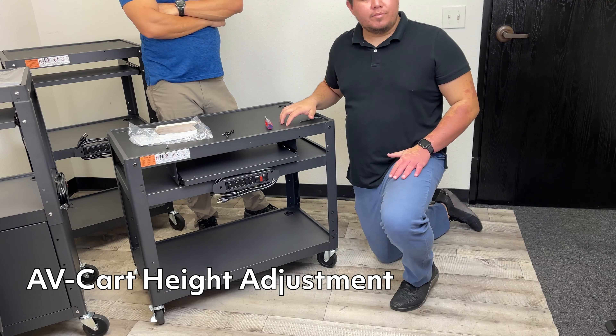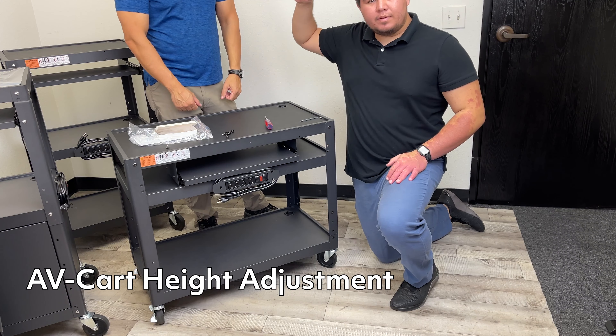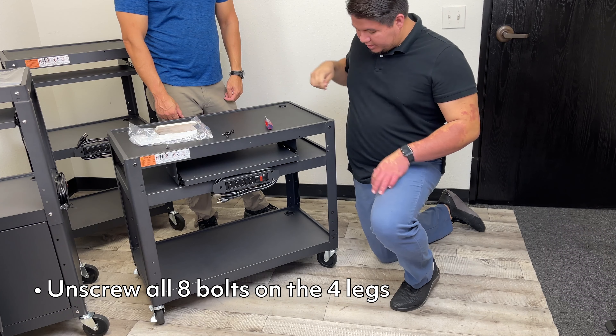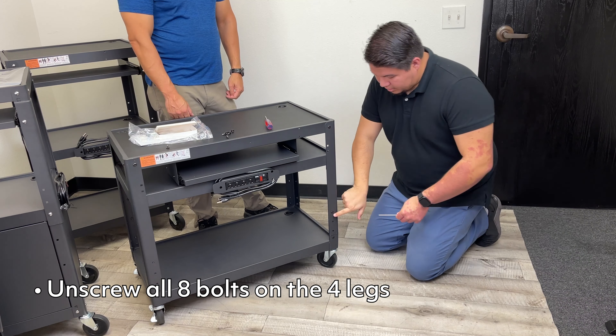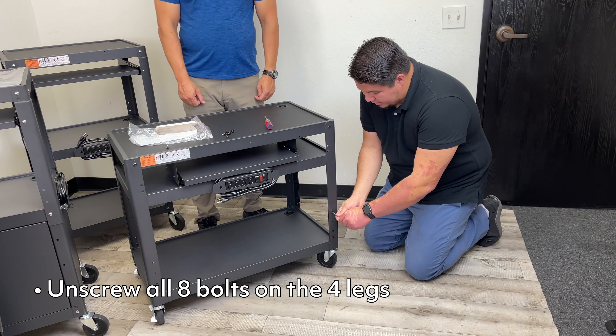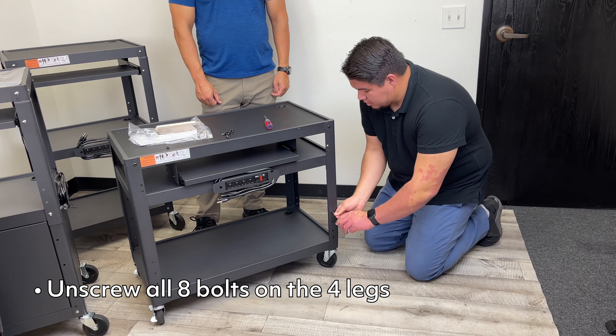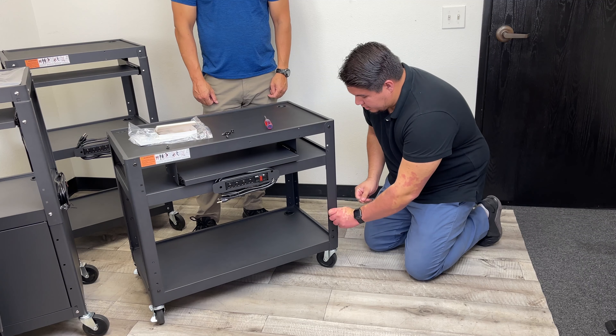I'm going to show you all how to put this top shelf up to the highest level. I've already unscrewed the other three legs. I just need to unscrew the bolts for this one. Each leg has two screws or two bolts. All you got to do is unscrew it like this.